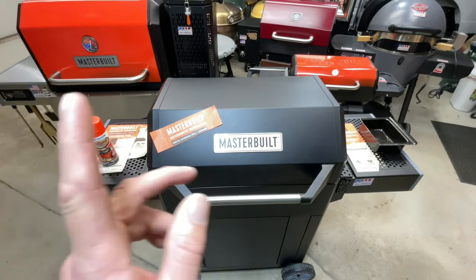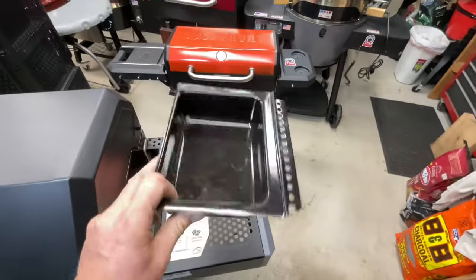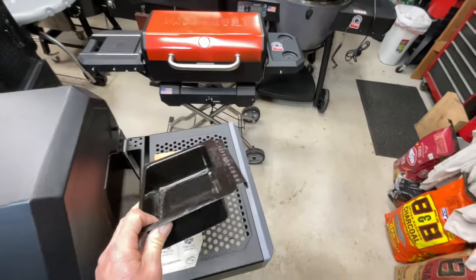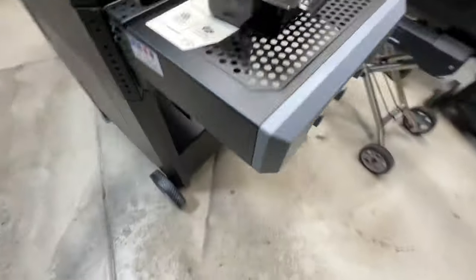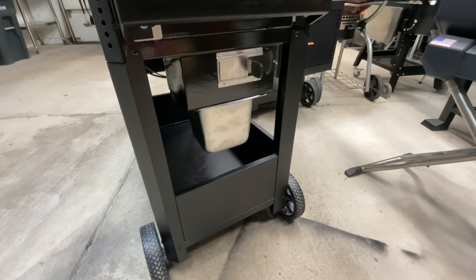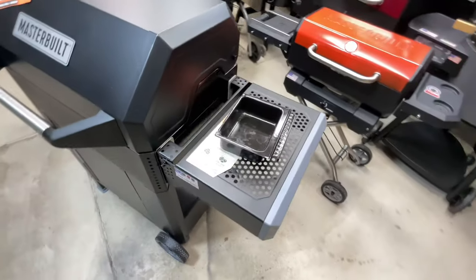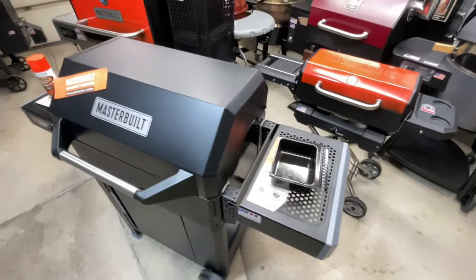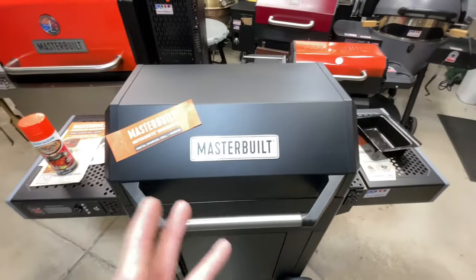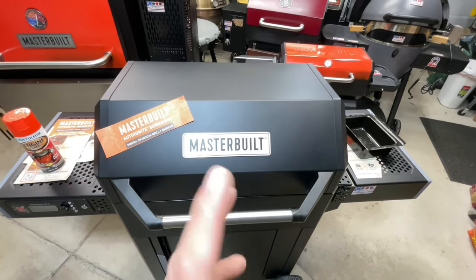We already did one mod to this grill. If you have this grill, you know the ash basket is way too small. For 12 bucks, a little bit of sheet metal, and a couple of sheet metal screws, we more than doubled it. It actually worked very well — we did our first cook with it yesterday, so that was successful.